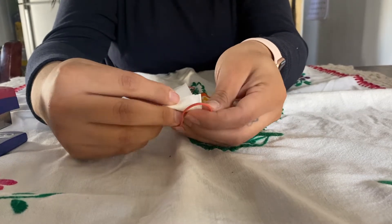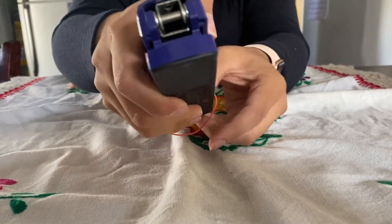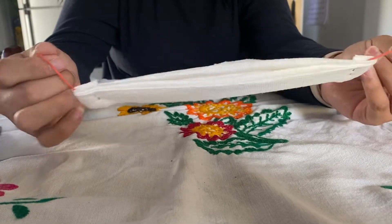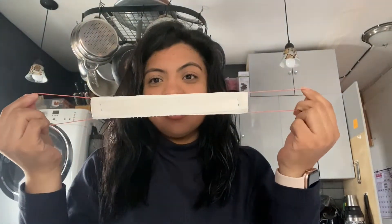You're going to fold the edge and staple, so that it looks like this. You can always reuse the rubber bands but do not reuse the paper napkin. Once you're done, this is what your mask should look like, and what you're going to do is you're going to open it.